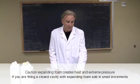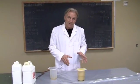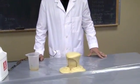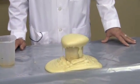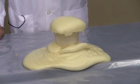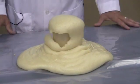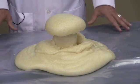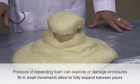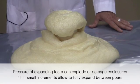Now it's starting to come up — to demonstrate this we're just going to let it do a free rise. It comes out, it expands, and within about two or three minutes it's going to reach full hardness and we'll be able to pick it up, carve it, and show you how it's used. It's best not to get this on your hands — you should wear gloves because it loves to stick to human skin. I only had about 500 milliliters of liquid, but you can get a sense of how much volume this creates.